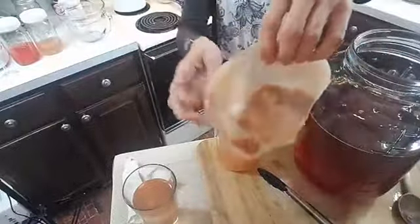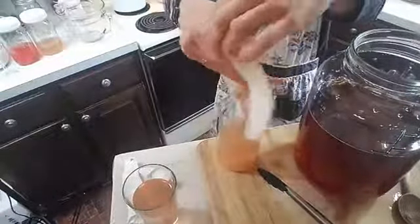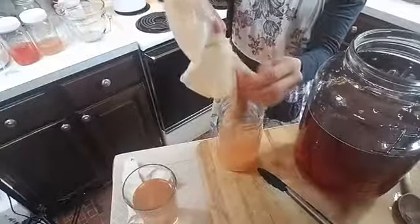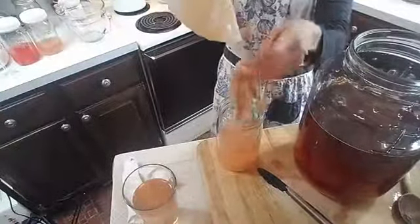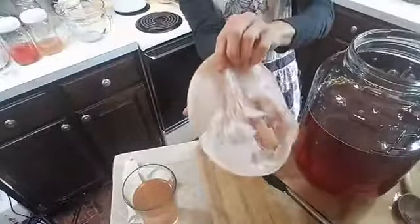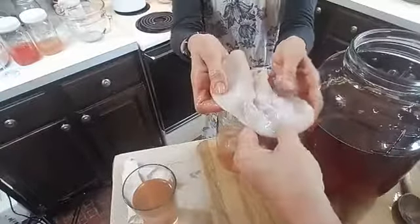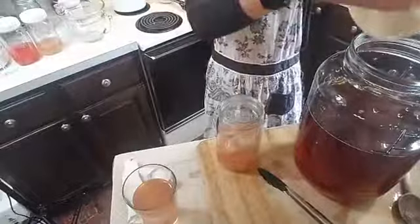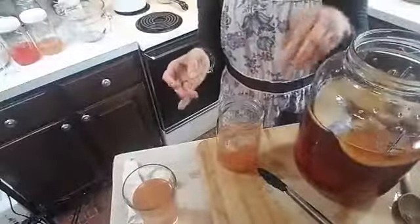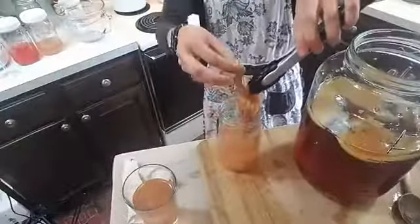So this is a scoby — it's a macrobiotic organism, bacteria. This is the baby that formed with the last batch, and it looks like a pancake — it has a little jellyfish feeling. You put it right back in the pot. It doesn't have to be pretty; it can lay on top. And just for good measure, sometimes I throw a little of the baby in there too.